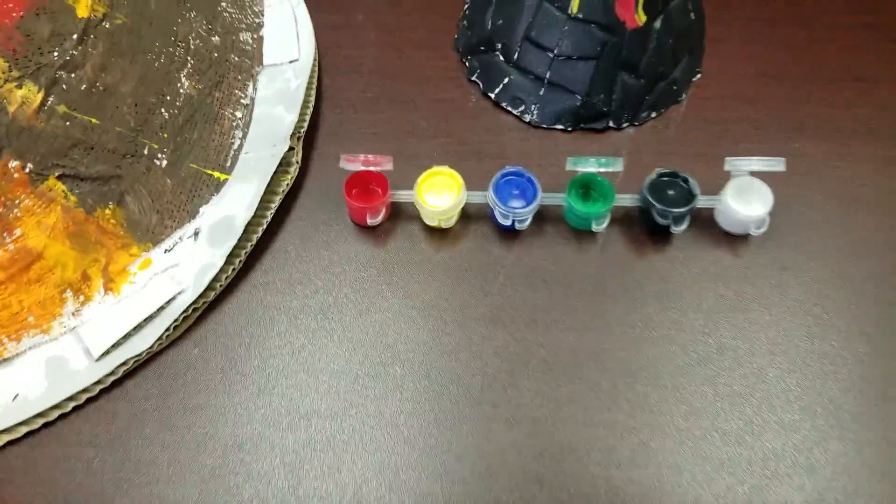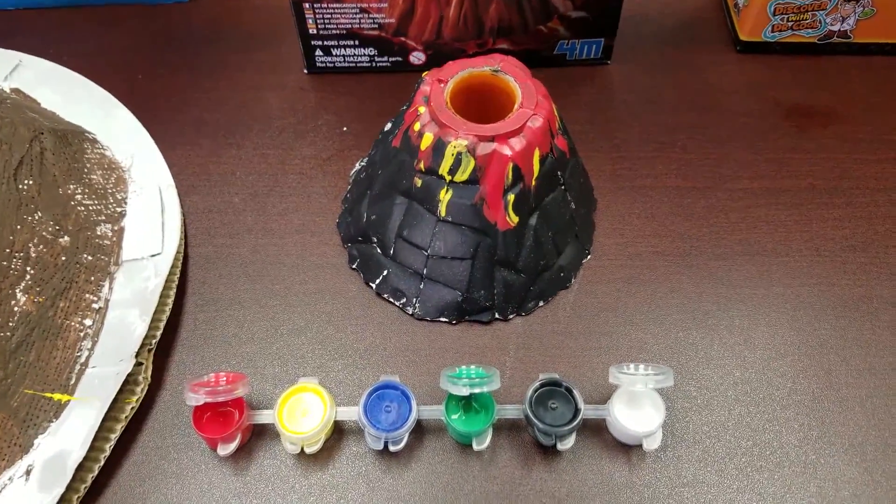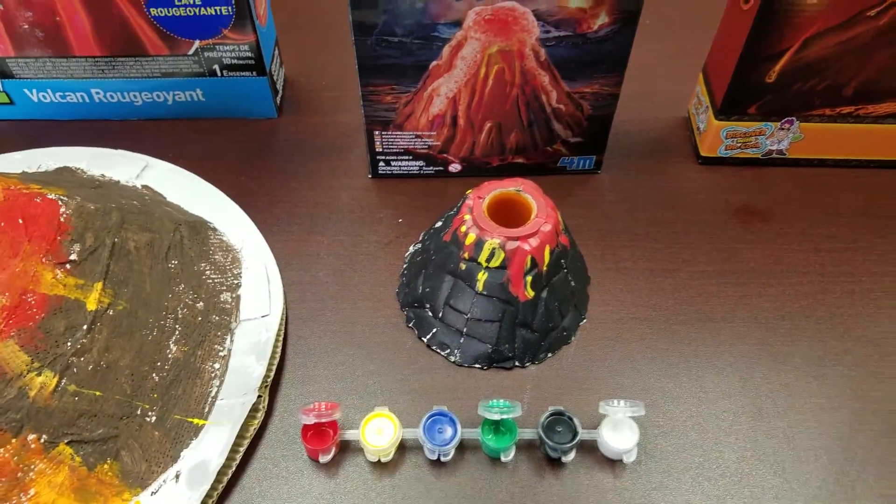Kids Labs came with a set of colors, but we ended up using just the black, red, and yellow to make it look realistic.